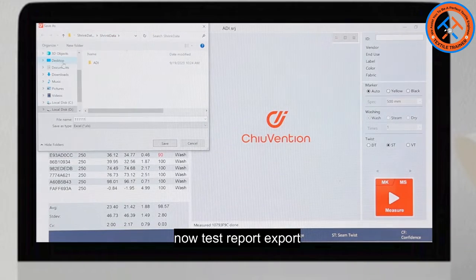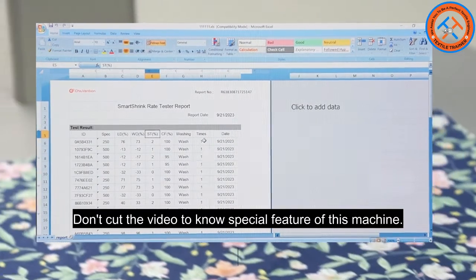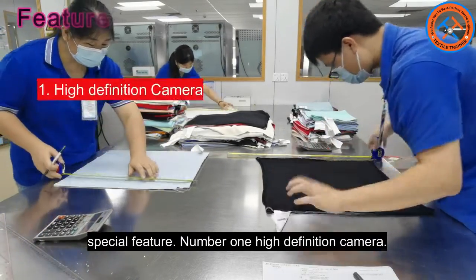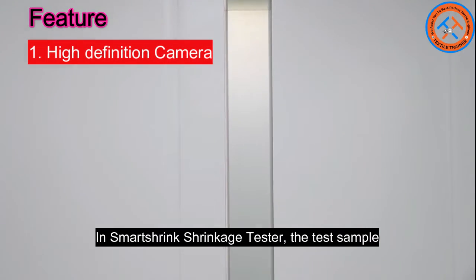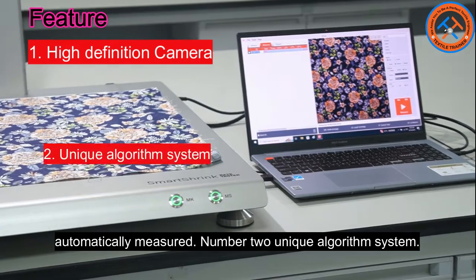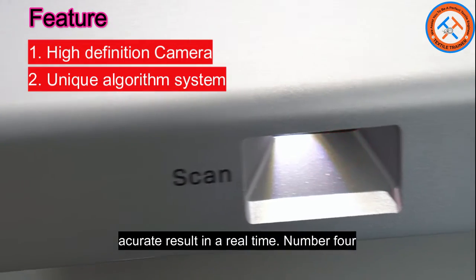Now export the test report. The Smart Shrink shrinkage tester has some special features. Number one: high definition camera — the test sample is photographed with a high definition camera and the distance between the marked dots is automatically measured. Number two: unique algorithm system — the shrinkage rate is calculated using a unique algorithm system that provides accurate results in real time.